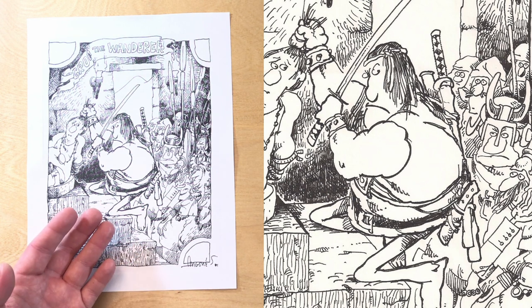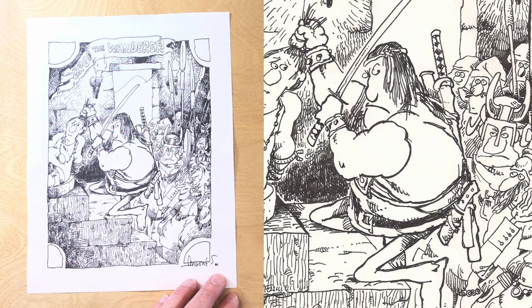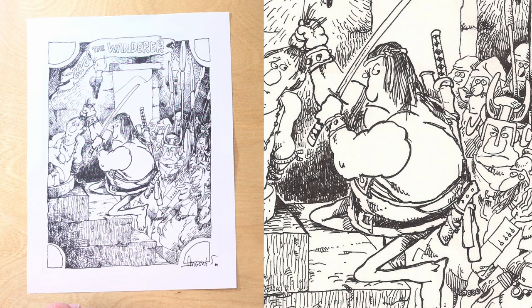If I was to say something about the line here, it's strong and bold, but not necessarily fluid. Anyway, 1981's Groo the Wanderer gives us an interesting starting point, or maybe even a pre-starting point, as we journey through Groo through the decades.